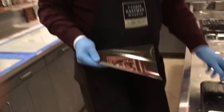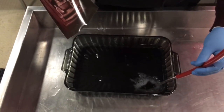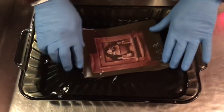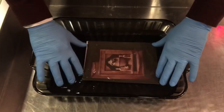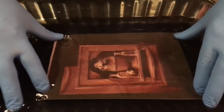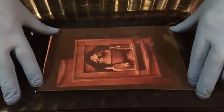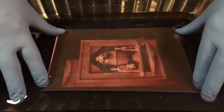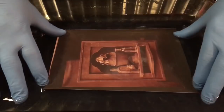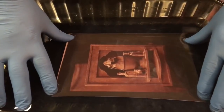We first wash the print in tap water. Now American tap water almost always has chlorine in the water. We want that chlorine in the water to remove the excess silver nitrate that we needed to make the image, but now it's superfluous — we don't want that anymore. If you look very carefully you'll start to see the excess silver combining with the chlorine in the water to make a cloudy precipitate.